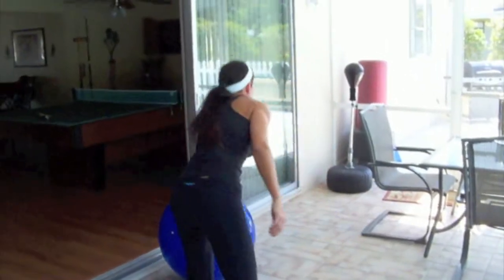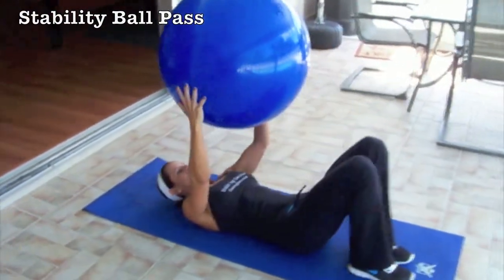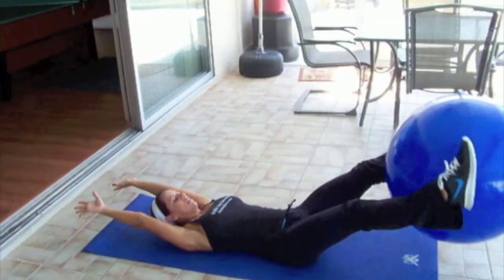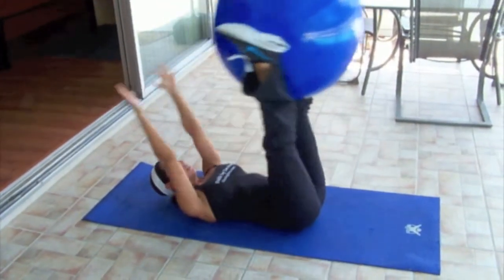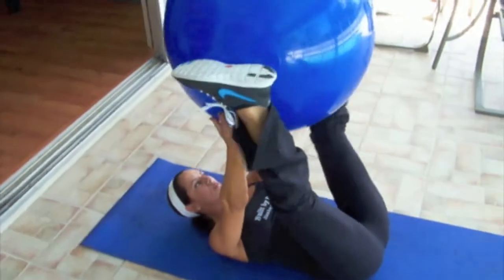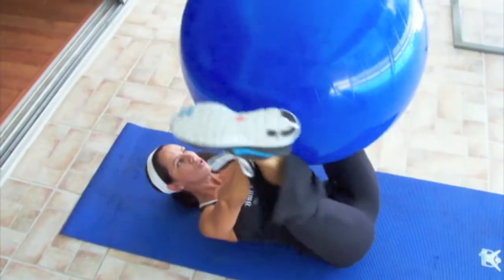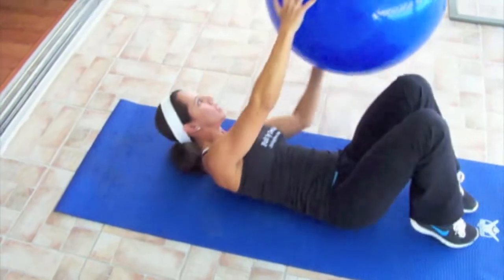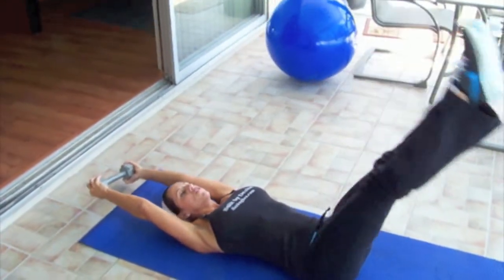The third one is with the stability ball as well, and we call it a ball pass. What you do is you have the ball overhead, you bring it up to your legs, pass it, come back up, and you continue on passing it from your hands to your feet. Knees are straight — you don't rest your feet on the bottom or the ball. Make sure everything is controlled and you're breathing. If you don't have a stability ball, you can use a dumbbell, just hold it overhead — you just wouldn't pass it, keeping your knees straight.